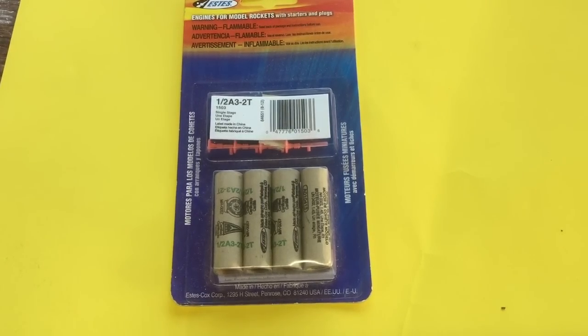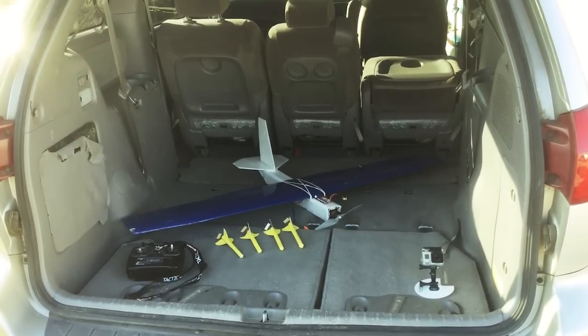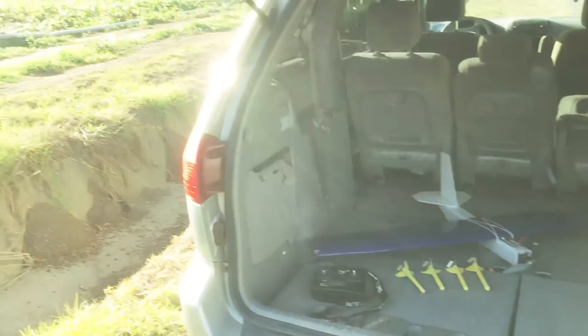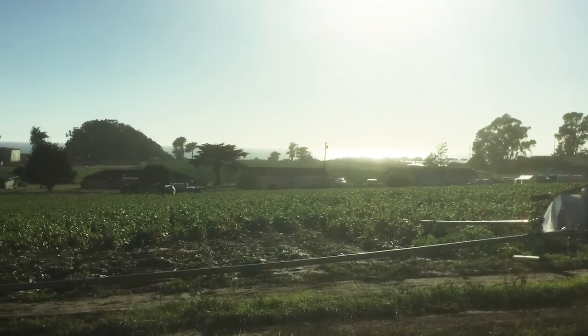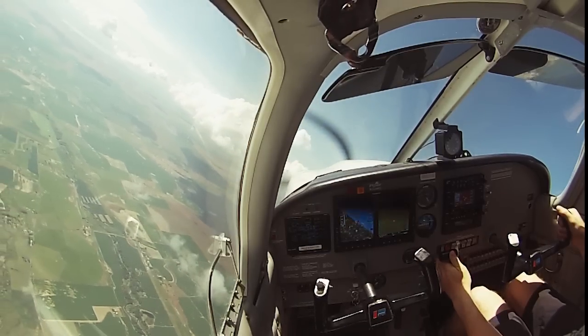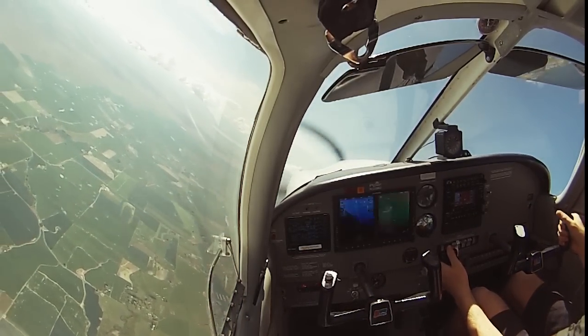For the record, I am using the smallest engines that you can buy, wrapped up in a construction paper and hot glue rocket, and operated from a private airstrip on a 360-acre private property surrounded by strawberry fields. And as a commercial pilot myself, I am quite familiar with full-size aircraft traffic.